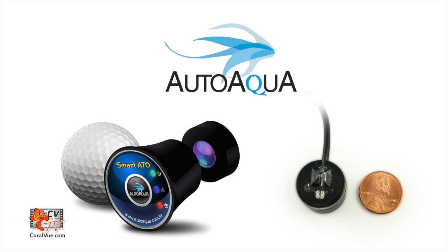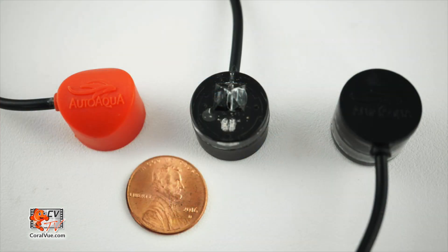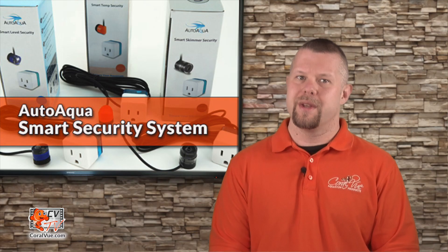AutoAqua, the makers of the revolutionary SmartATO and SmartATO Micro, has released their brand new smart security system consisting of three separate penny-sized sensors set to safeguard your aquarium against common malfunctions like overflowing skimmers, heater malfunctions, and unsafe water levels.